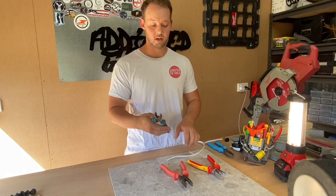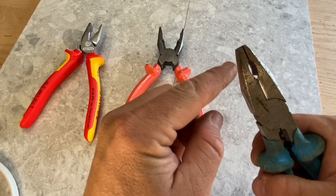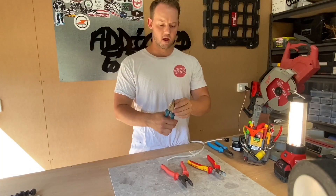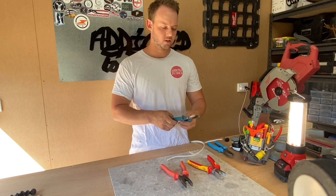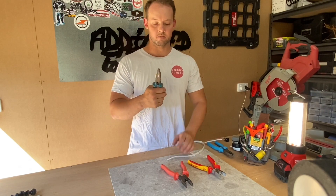Then we move up to the medium, which is basically your Channel Locks. I had Channel Locks for the last 13 years, absolutely loved them, didn't think there was much wrong with them. I did find a few problems. The main one with the Channel Locks is the gap at the end here — I'll give you a closer look at that — and basically the ends don't touch.